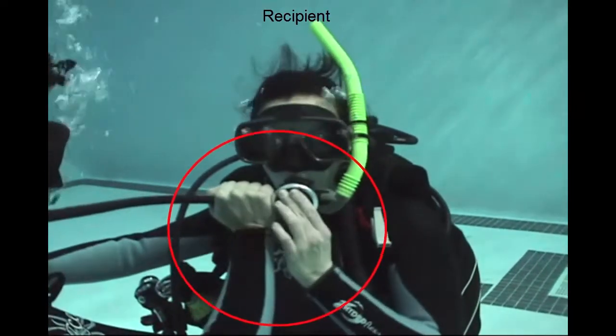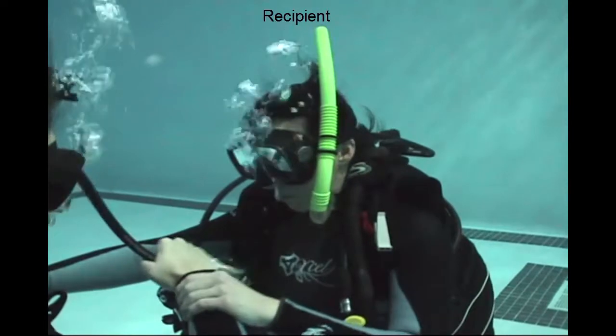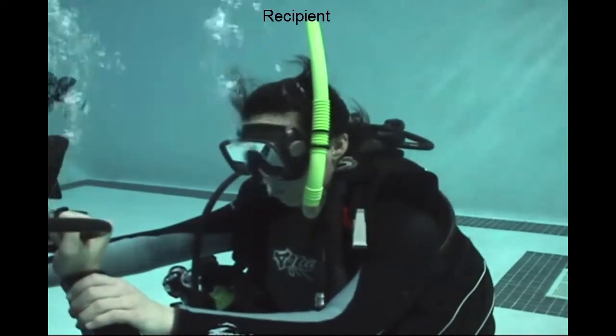Think of this skill as if you're doing it in dark water where you can't see. The only time you would let go of that regulator or that wrist is in order to purge it. Other than that, you're going to keep control of it all the way to the surface.